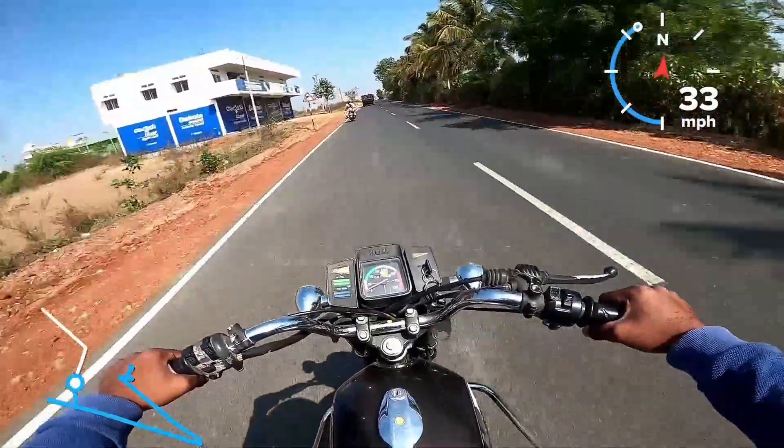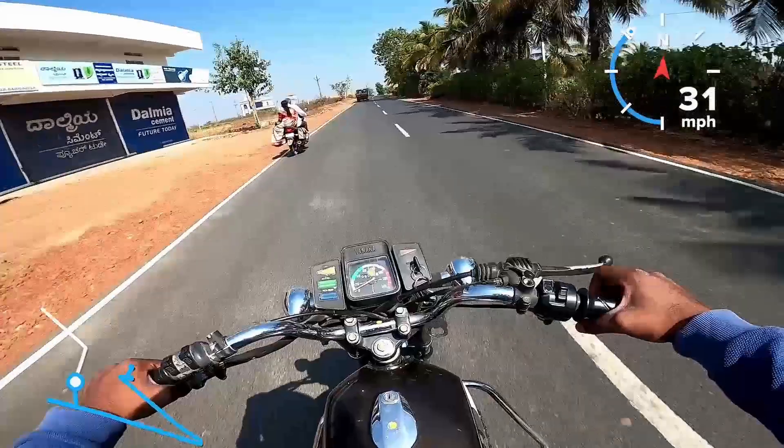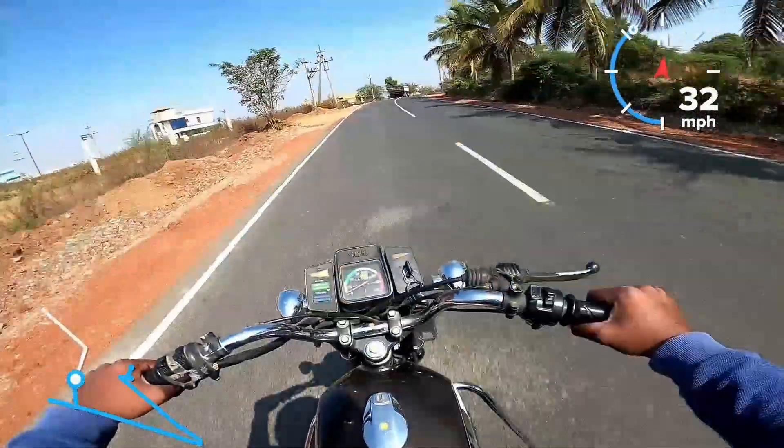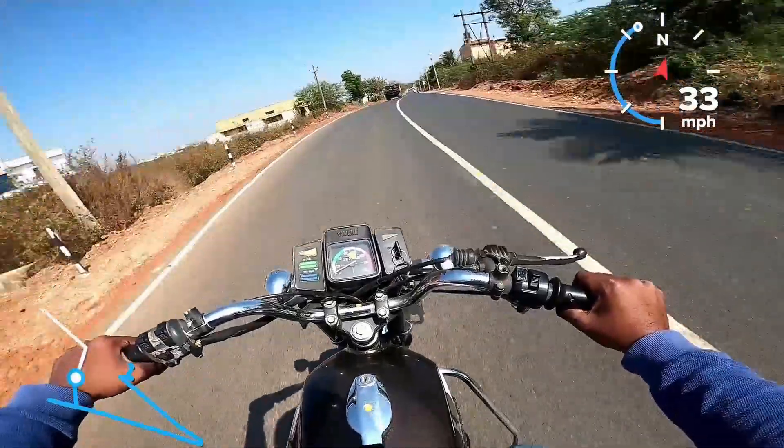In the RX100 family, there are related models: the RXZ and the RX135. The RX135 is a 5-speed gearbox variant.